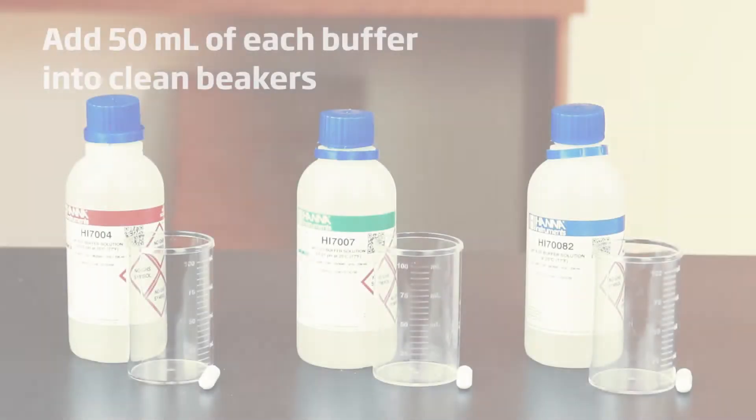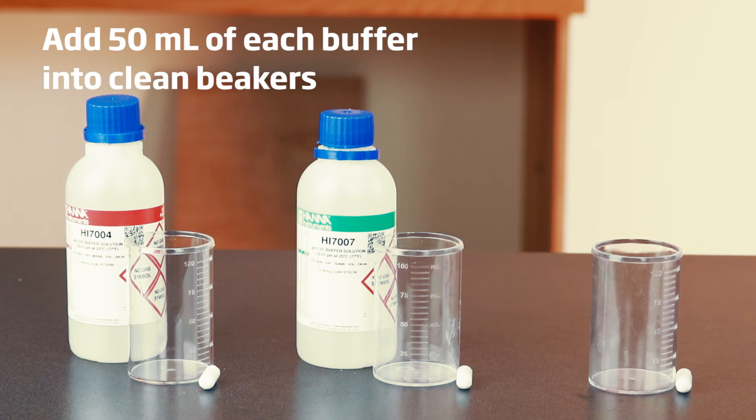Before we take measurements, we suggest daily calibration of the electrode and the pump for best results. This simple, two-minute process helps you ensure accurate results. Here's how we do it.